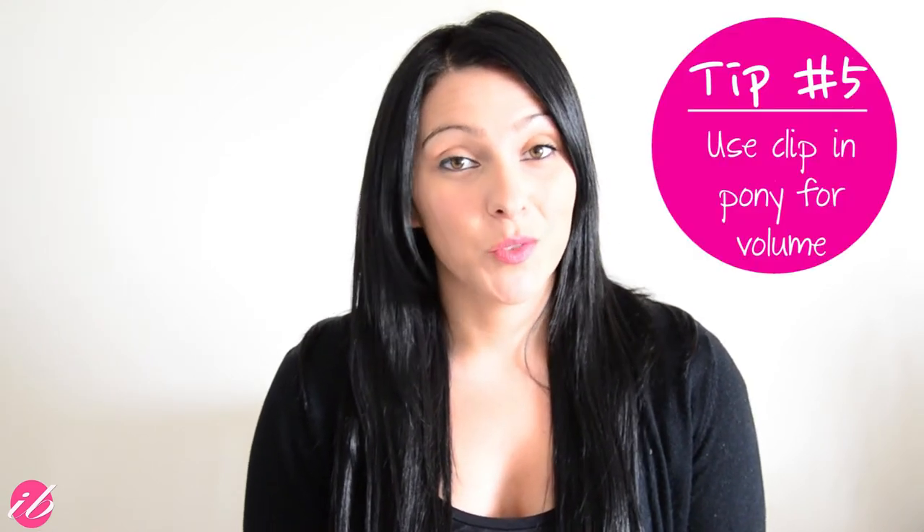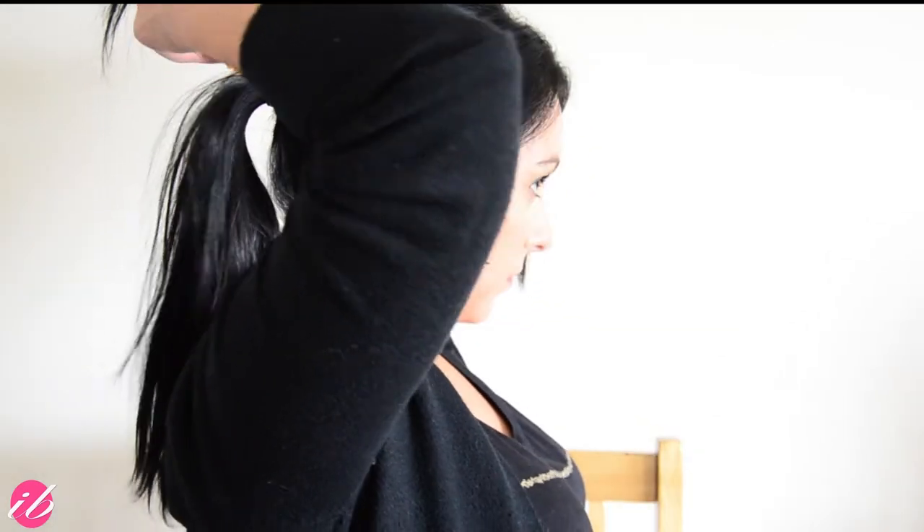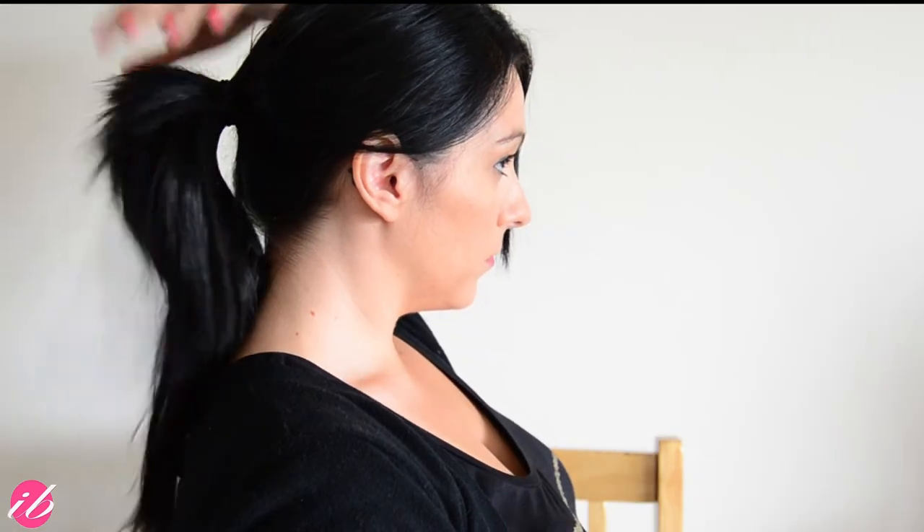The fifth and final tip for this video is to add a little bit of volume to a regular, standard ponytail. All you need is a tiny little clip — about this size or perhaps just a little bit bigger. The thinner the hair you have, probably the smaller the clip, so that way it doesn't peek through. Make your ponytail the way you'd like — high or low. Then split your pony into two and add the clip in between. All this does is create a nice voluminous look.